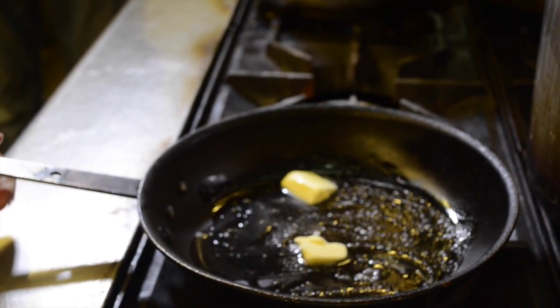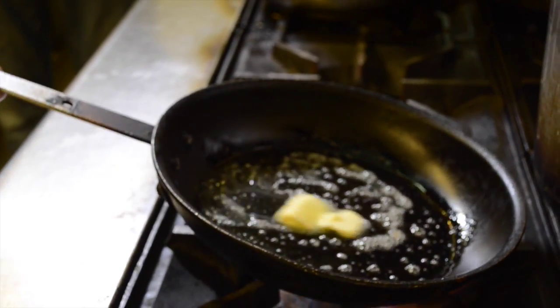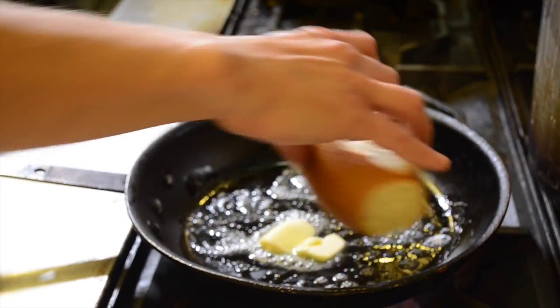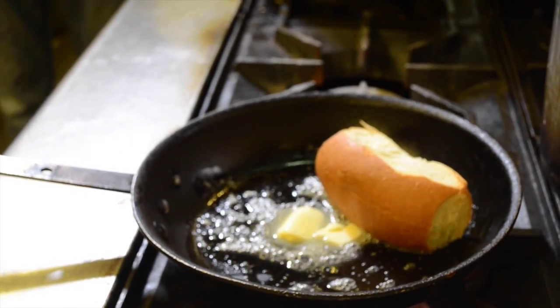We sell upwards of 200 lobster rolls a day on a busy day. Now while the lobster roll is toasting, we're going to warm up our lobster as well.